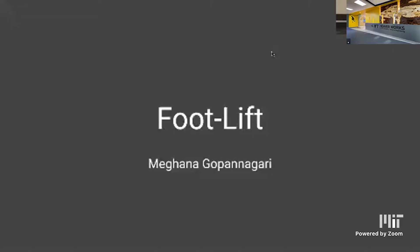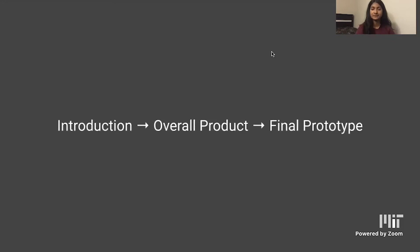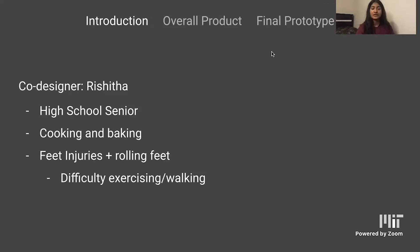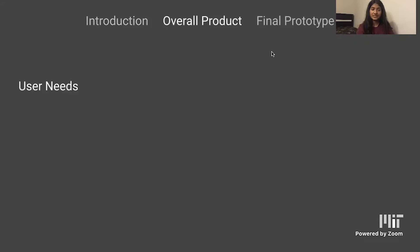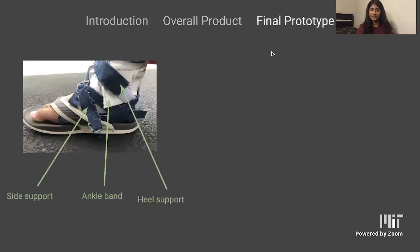Hi, I'm Meghana, a student from the assistive technology course, and today I will be talking about Footlift. My co-designer is Rashitha. She's a high school senior who enjoys cooking and baking. However, she experiences feet injuries and rolling feet that roll inward whenever she walks, making it very difficult to exercise and walk. She has tried solutions such as ankle braces, which were very uncomfortable, and insoles, which did not work with sandals and other types of footwear. Some things Rashitha needed: she needed to feel comfortable, wanted to wear multiple types of shoes, wanted a long-term solution, and wanted to feel supported while walking and exercising.